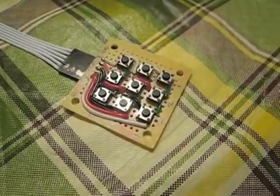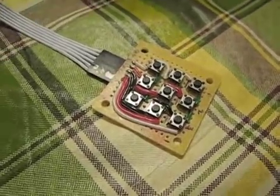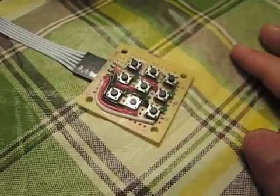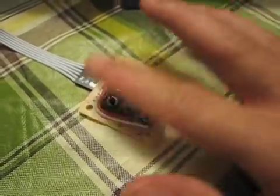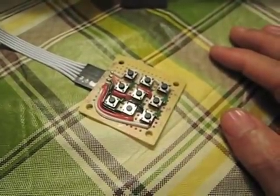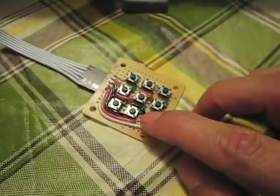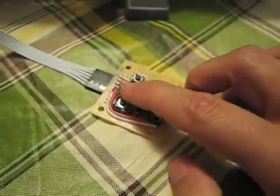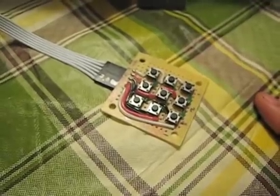This is my crude 3x3 matrix keypad. I need to find a way to make a screen or some sort of cover for the buttons. If anybody has any ideas, I welcome them.